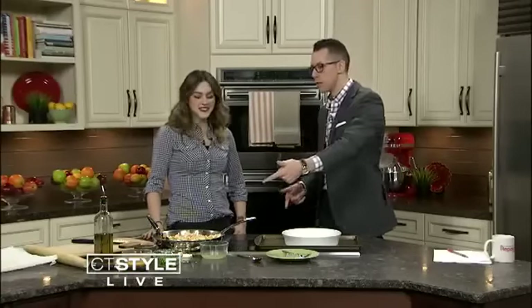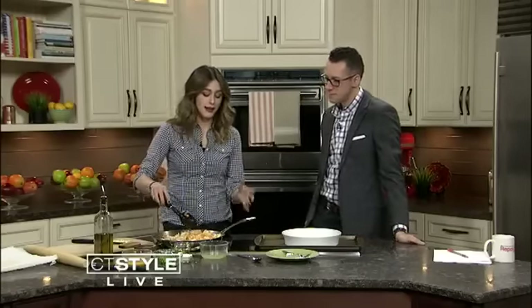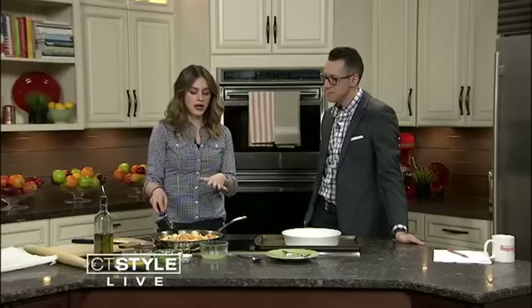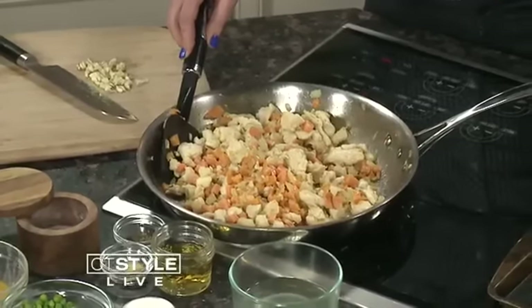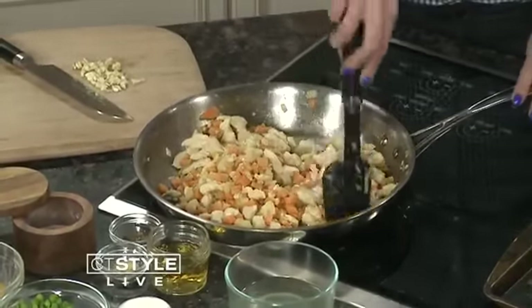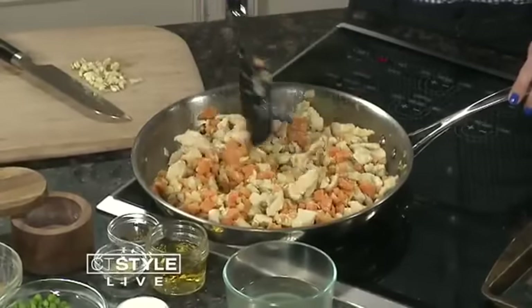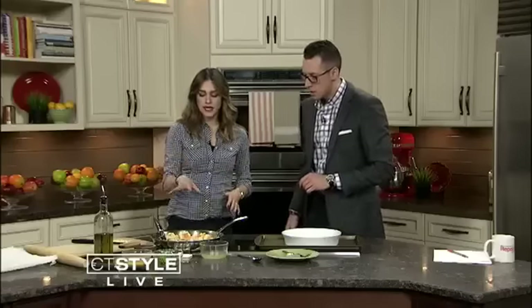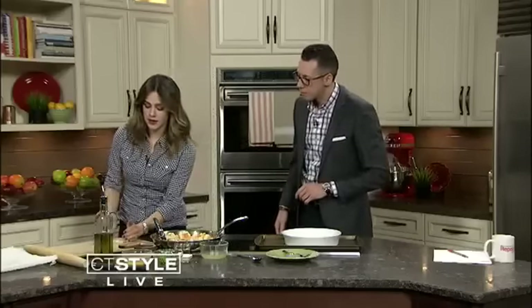I think your chicken pot pie is going to blow everybody out of the water, so let's get started. I feel like it just makes everyone so happy because so many people grew up with it — mom always made chicken pot pie. I remember as a kid my mom used to make it, but I didn't always love that it was so creamy. So that's why this one isn't as rich and intense — you can really eat a nice amount without feeling sick of it. Sometimes it's just too soupy.